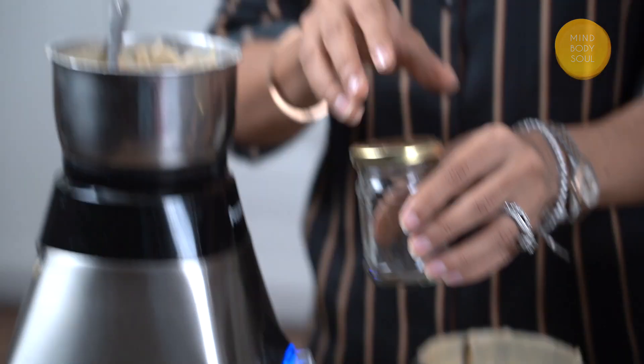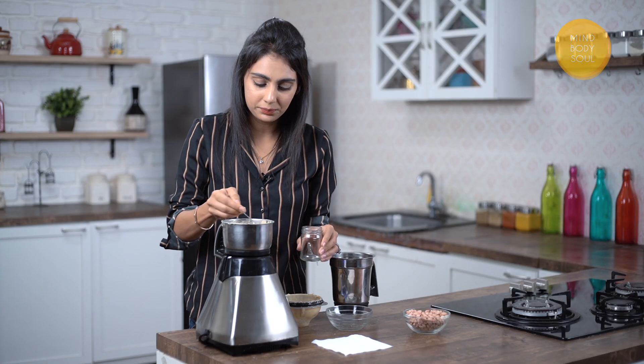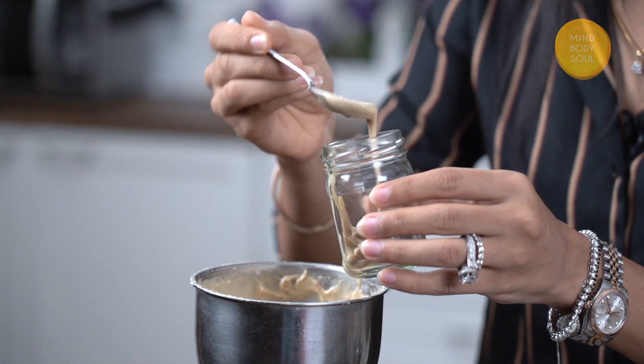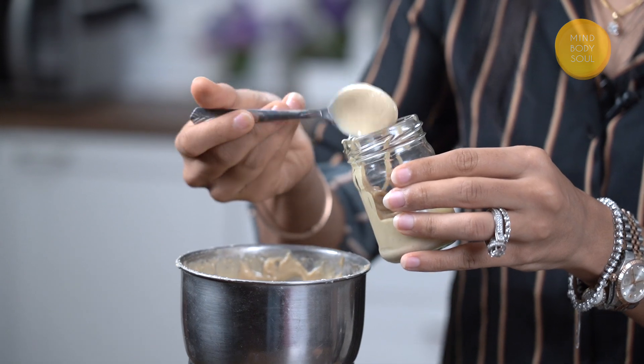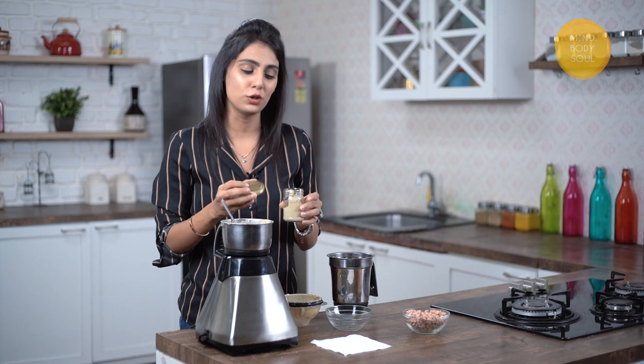Now all that's left to do is transfer this to a nice container. Here's our rich creamy peanut butter. The best part is that we've made this without any additives, preservatives, emulsifiers, or stabilizers — literally made from scratch using whole peanuts. And that's what makes this so healthy for us.